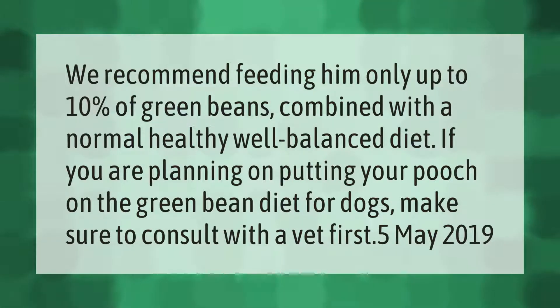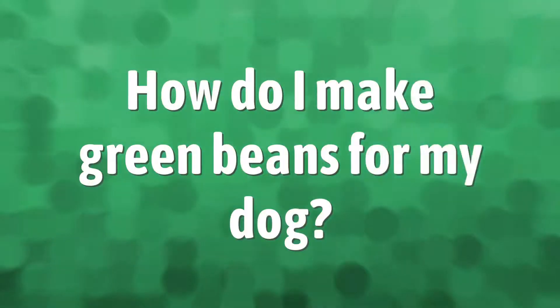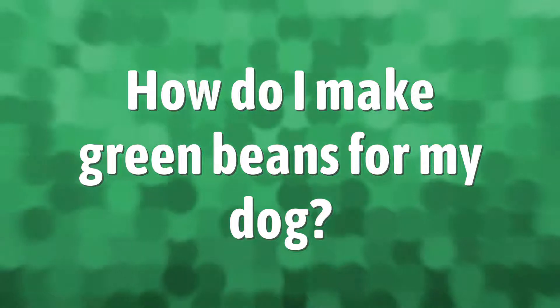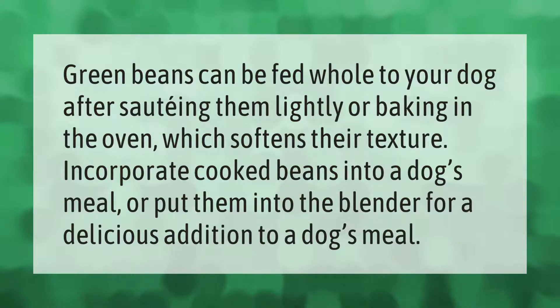Green beans can be fed whole to your dog after sautéing them lightly or baking in the oven, which softens their texture. Incorporate cooked beans into a dog's meal, or put them into the blender for a delicious addition to a dog's meal.